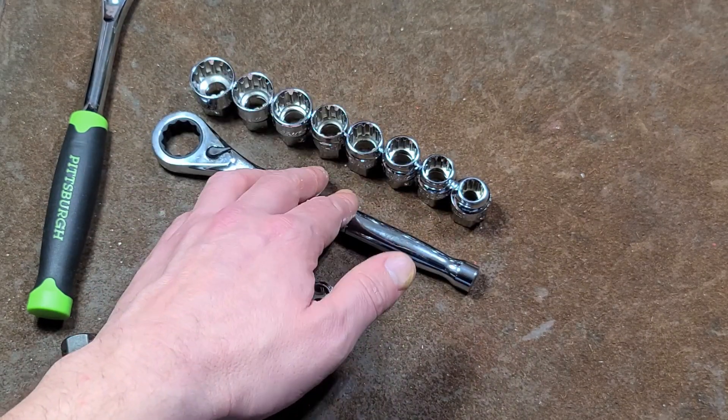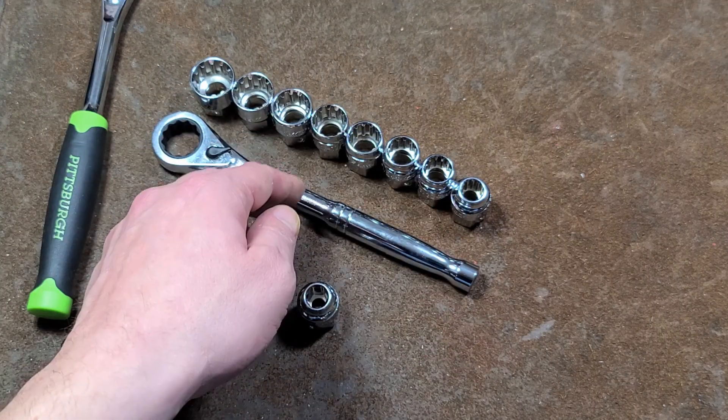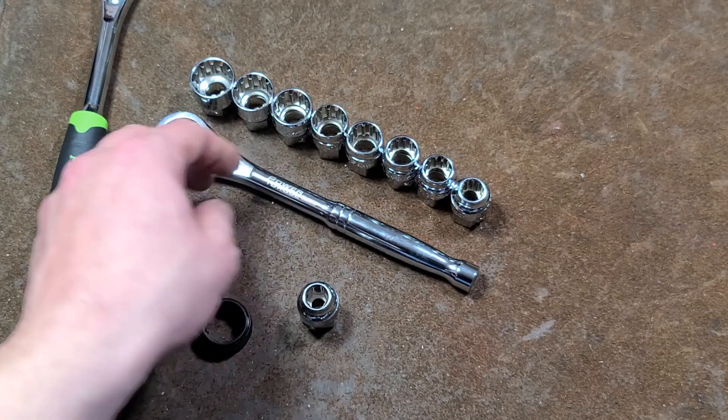I'd probably hunt around online until you can find a more complete set of spline drives, and probably avoid this Power Torque.